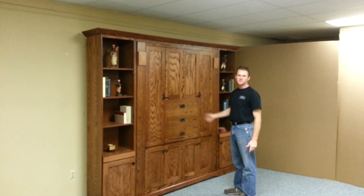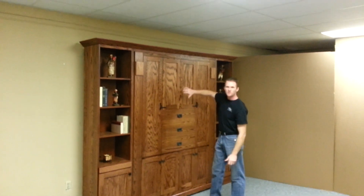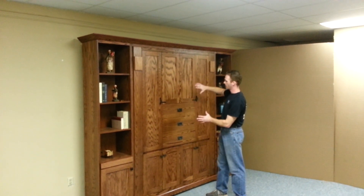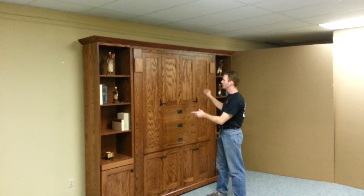This is a mission style, or craftsman style, murphy bed that I incorporated a desk into the face. If you notice, it's pretty much hidden. A lot of desks are just added to the face and it looks like something was added to the front. This one's hidden.